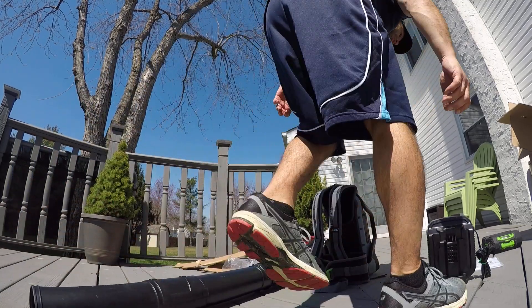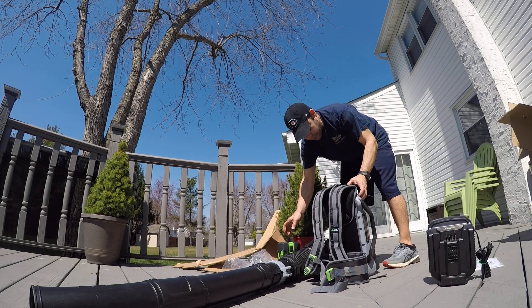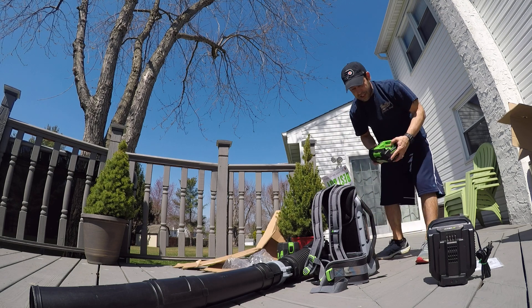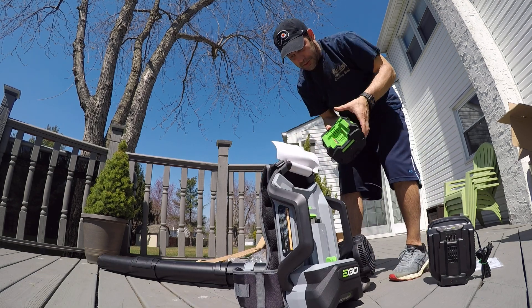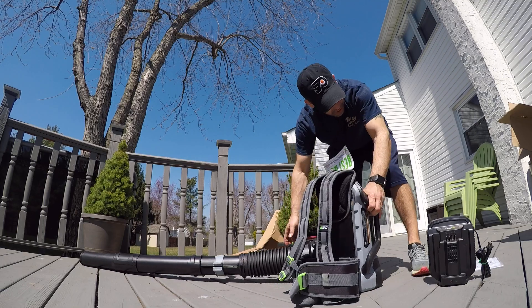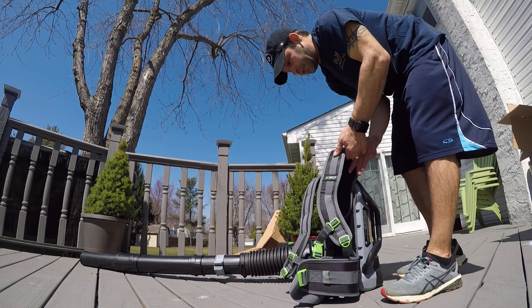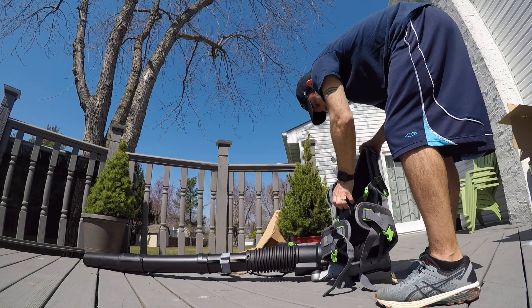I'm not going to use this battery — it's probably not charged. I've got a 7.5 amp hour here from my snowblower, let's pop this in. It slides right in.